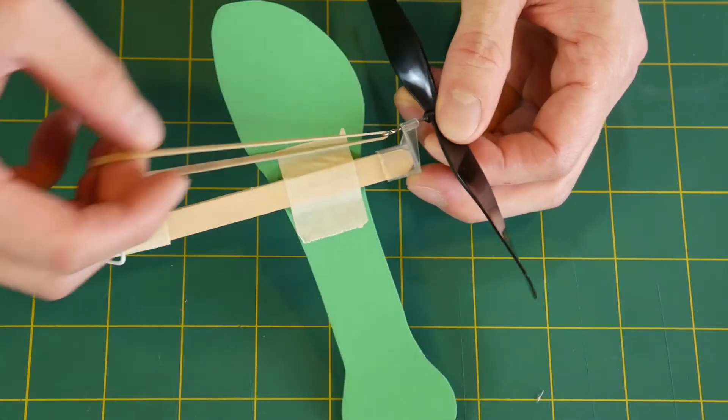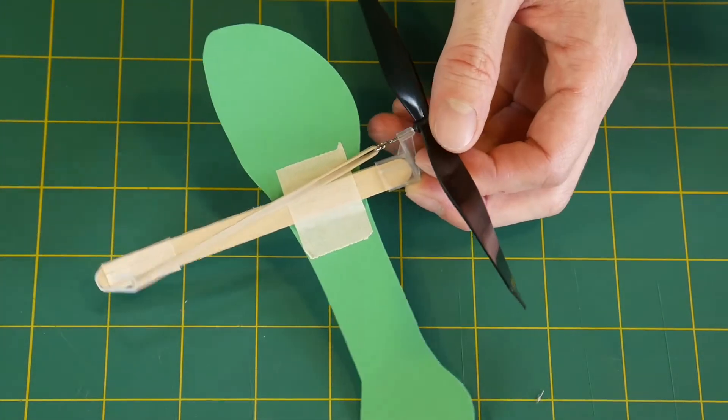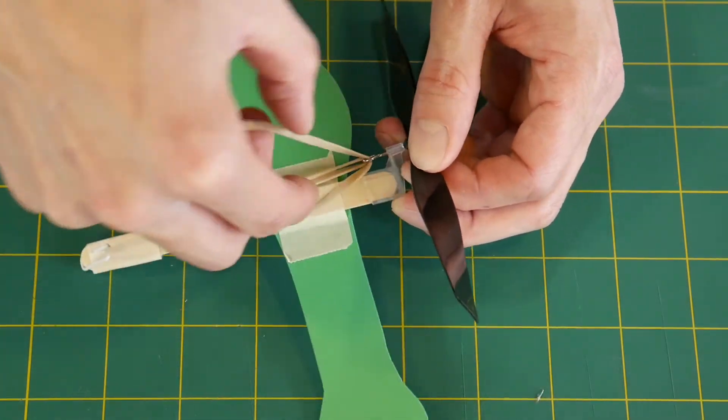The last step is to attach two of these rubber bands. You can try one or three or more, but generally I found that two works the best.